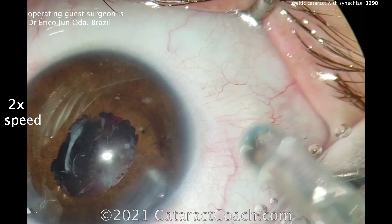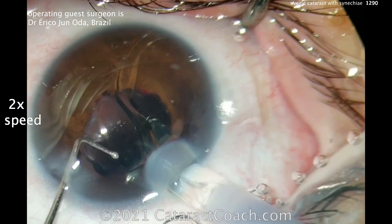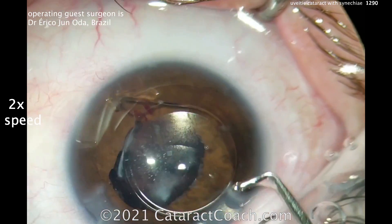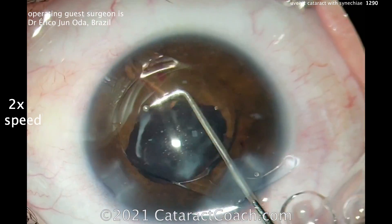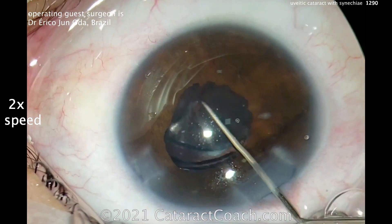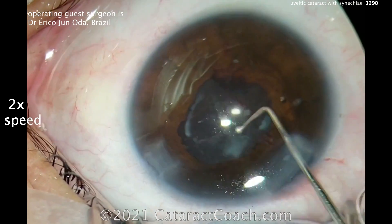That looks pretty good. Here comes the lens — putting it in the capsular bag. It looks like an acrylic lens. I wish that leading haptic was folded better — that leading haptic needs to be straightened out. Good move — I double-checked that; it makes me a little nervous. I wish the technician who loaded the lens would have done a better job. In a case like this with a smaller pupil, you really want that lens to go into the capsular bag very smoothly.